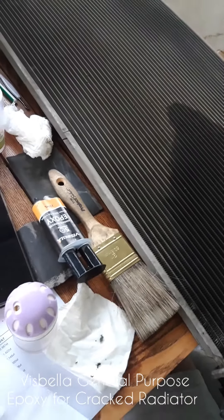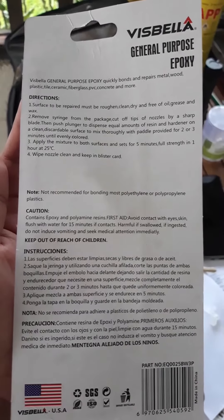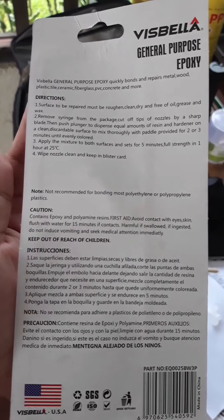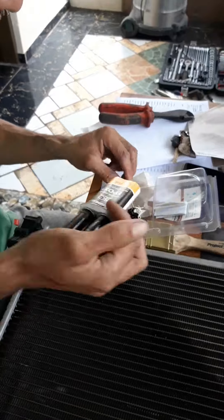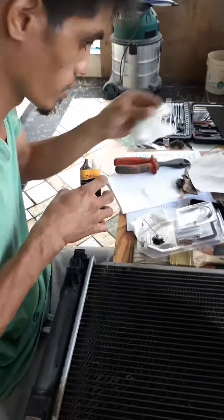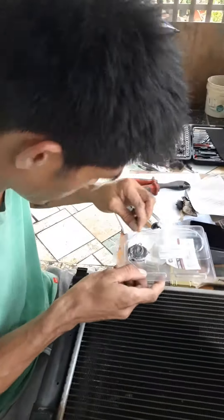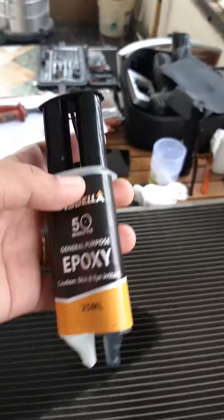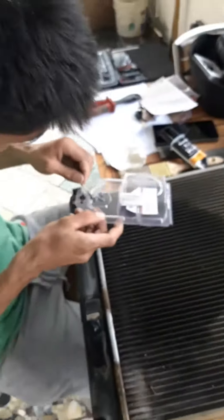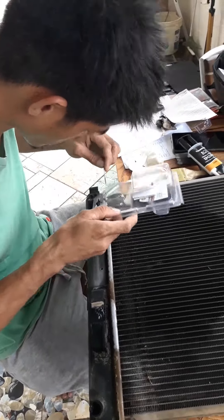Hi everyone, here's our Mechanic 101 and we're going to be fixing a cracked radiator for a Mazda SUV. Since we cannot find any good epoxy for fixing the radiator, we only have the Villa General Epoxy which we bought from Trade Tools Vanuatu. This is for 590 vatu only, so we're going to try a temporary fix for this one.